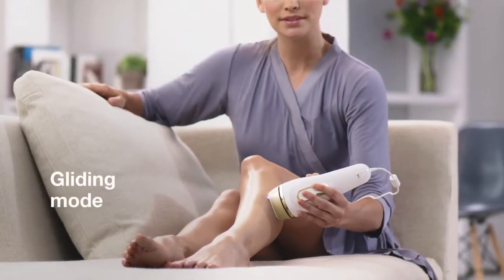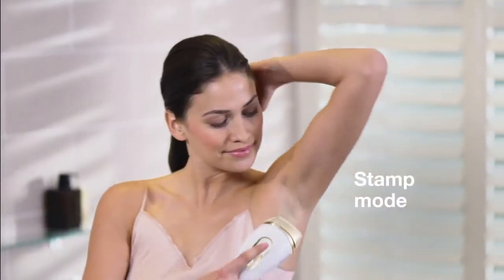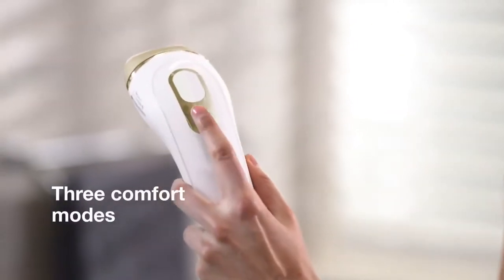Hold the treatment button for fast treatment even in larger areas and for fewer missed spots. Alternatively, press and release the treatment button for precise treatments in smaller areas. Choose one of the three comfort modes to adapt the intensity range to your sensitivity.